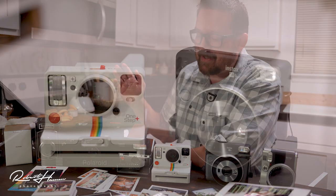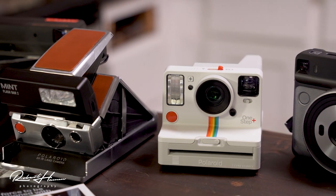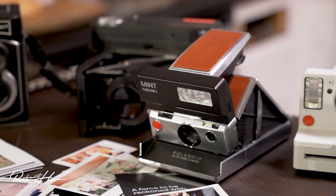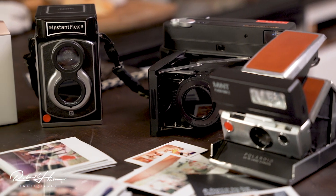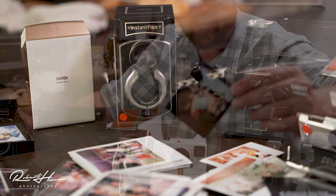All of these cameras are great cameras. I think we've got to talk about what instant photography is, why it's important today, and what you can expect from these different cameras. There are a lot of guides out there that tell you what to look for, and I hope to add to that body of thoughts.